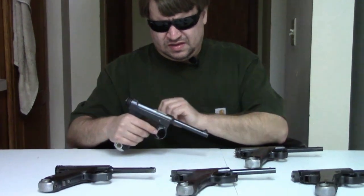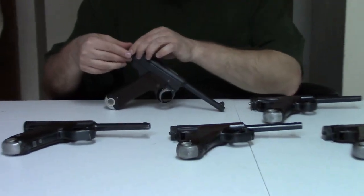As magazine disconnect safeties go, this is a really good one because it doesn't negatively impact the trigger at all. It only contacts the trigger when active. When inactive — when the magazine pushes it out of the way — it's completely off the trigger, so it doesn't create a horrible trigger feel like, say, on a Hi-Power. That's kind of nice. Another thing they did: they changed the firing pin.